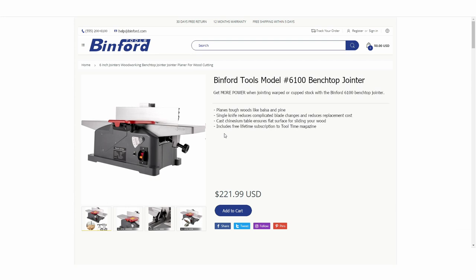You also get a free lifetime subscription to Tool Time Magazine, which is just a great value. You get a nice selection of accessories, and you can get it for just $221.99 shipped — really a great deal from Binford. If you are a woodworker, I really don't understand why you don't already have this on your benchtop.